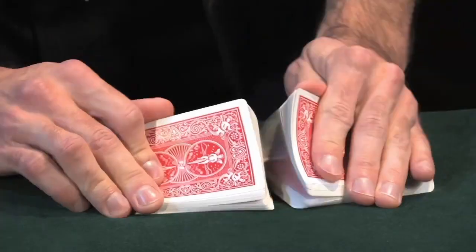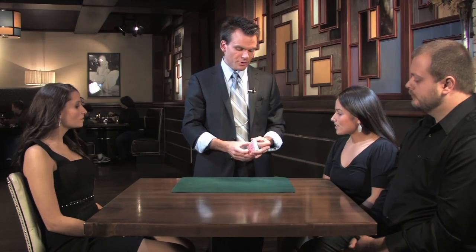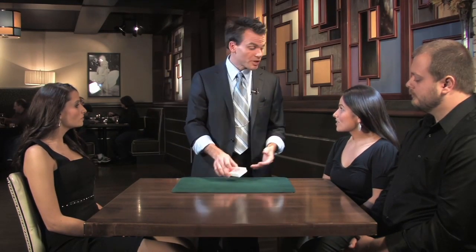I'd like to show you another one, but I don't want to use this deck of cards. It's a brand new deck of cards, and the trick I'm going to be showing you in a moment, we're going to be writing all over the card, and I'll be giving the card away. So I've got a deck of cards just for this trick.